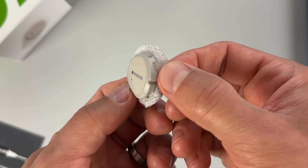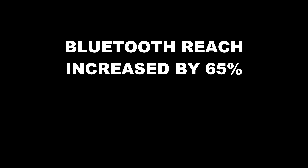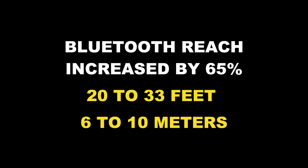And this was done in two ways. Number one, hardware. There is now a stronger antenna in each sensor that can reach further. Therefore, the Bluetooth range increased by 65% — from 20 feet to 33 feet, or from 6 to 10 meters to be exact.